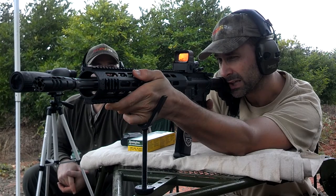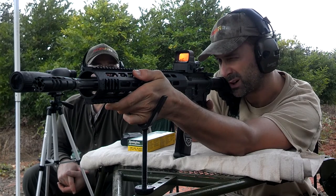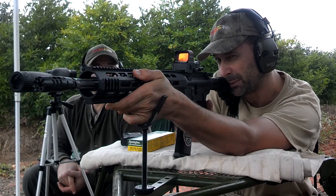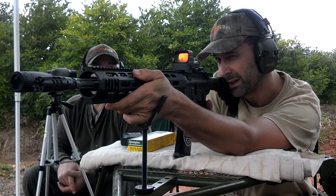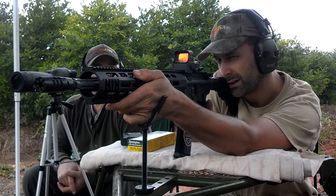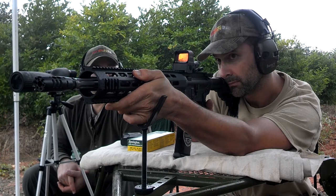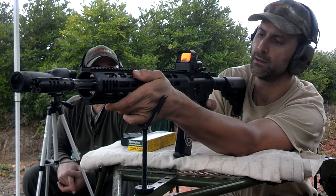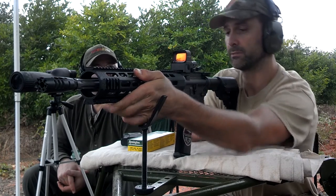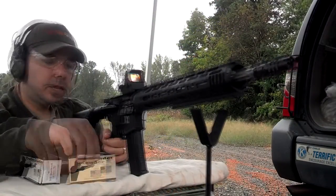I don't like the two-stage trigger — it's got a little hump you have to get over, almost like a false wall. But once you get to that solid wall, that is a wall right there. Getting past that hump to that wall is very different.